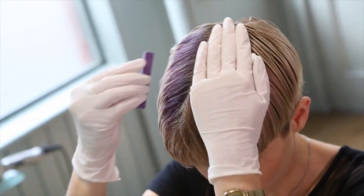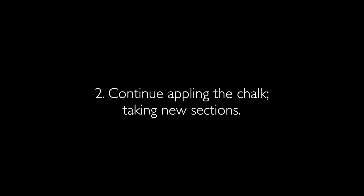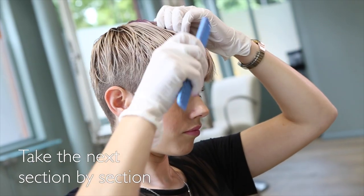Lie the chalk flat and rub onto the roots. Take the next section and repeat.